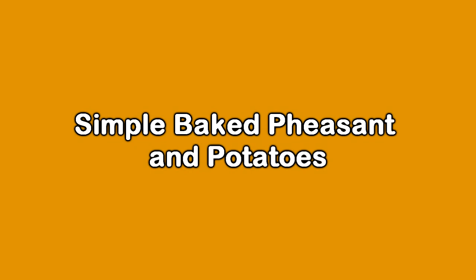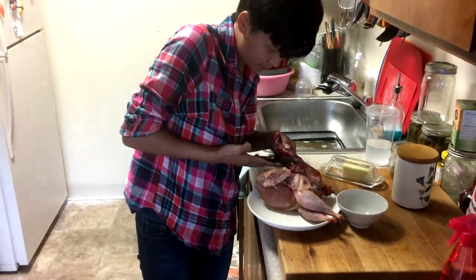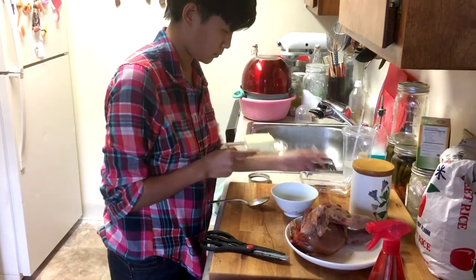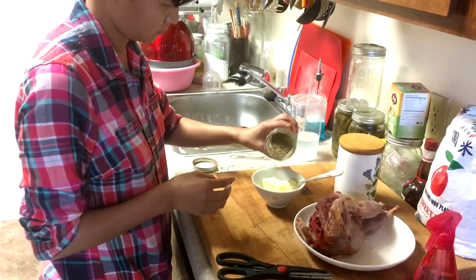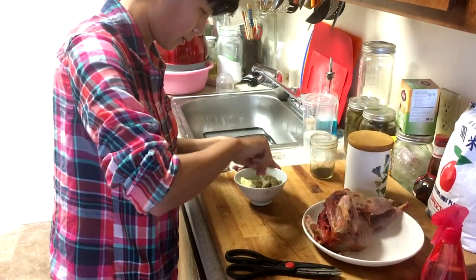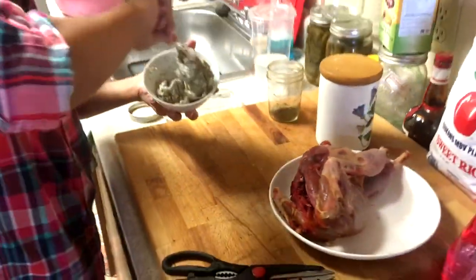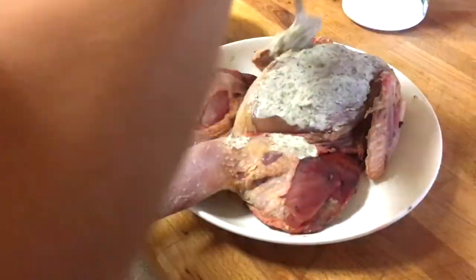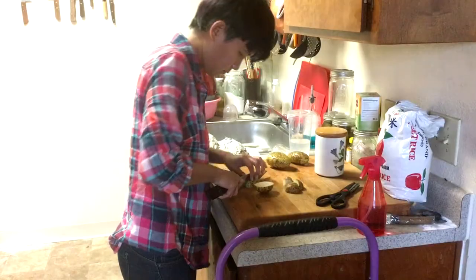Now let's make a simple dinner. We've got the birds — feather them like in the video I posted before. Then take out the backbone and butterfly from the back, not the front. Go ahead and spread it all around the bird, making sure to get as much surface contact as possible. Get it all in there.